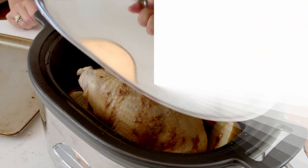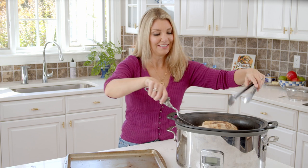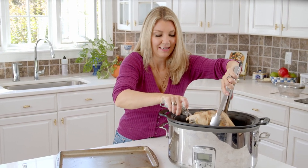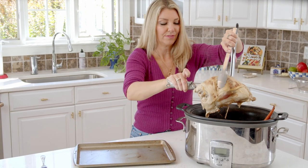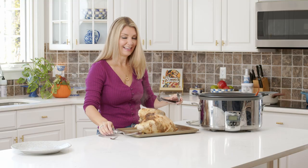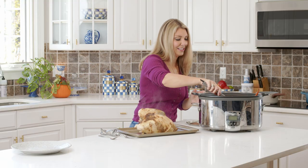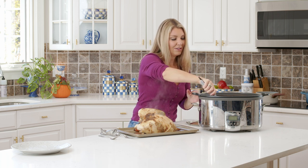Our turkey breast is all done — nice and steamy. We're going to lift it out. Because you don't really get any browning in a slow cooker, we're going to pop this under the broiler just for a little bit. Build your rack again on the baking sheet — take all your carrots and everything out. You're also going to broil those.